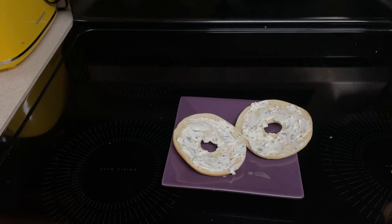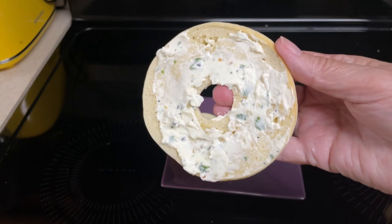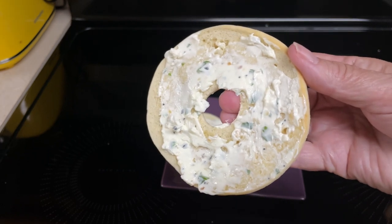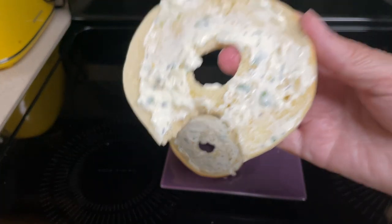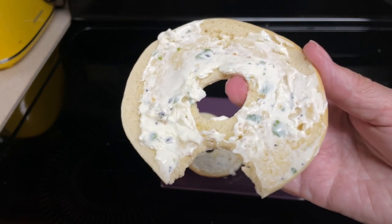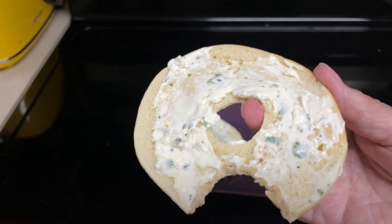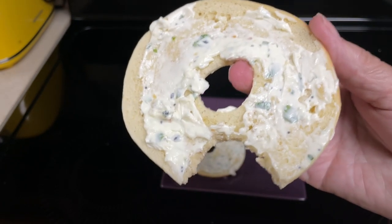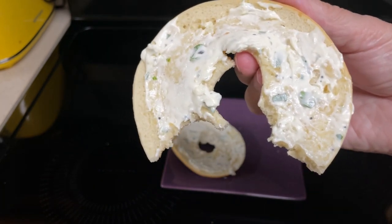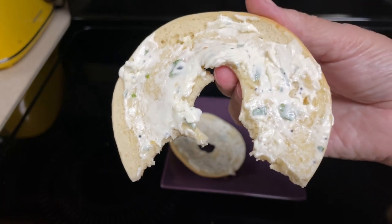Unfortunately I wasn't planning on being in front of the camera today, so you're not going to see me because I look a mess, but I will taste this for you. Here it is — the everything but bagel cream cheese dip or spread. That is really good! That's going to go good with ruffled potato chips, butter crackers, and definitely tastes good on a bagel. When Dave comes home tonight he'll do a taste test with either chips or crackers.